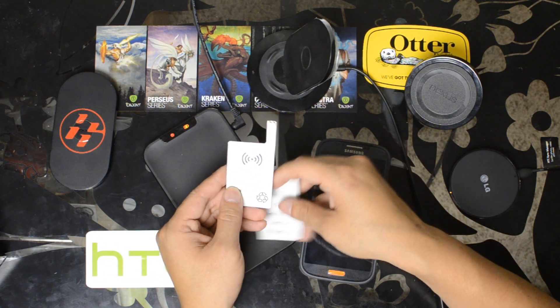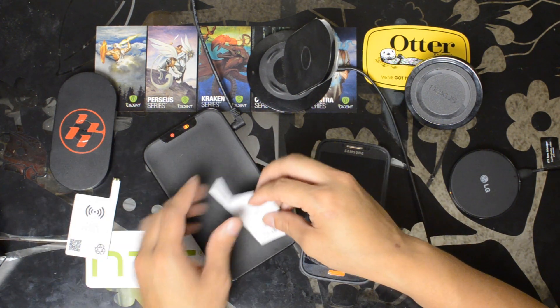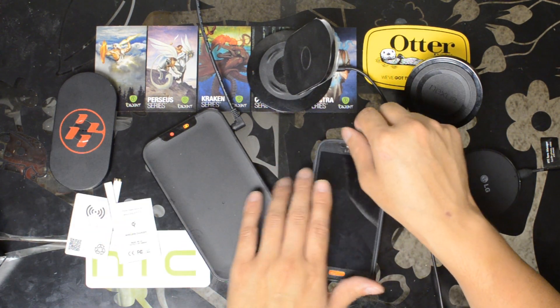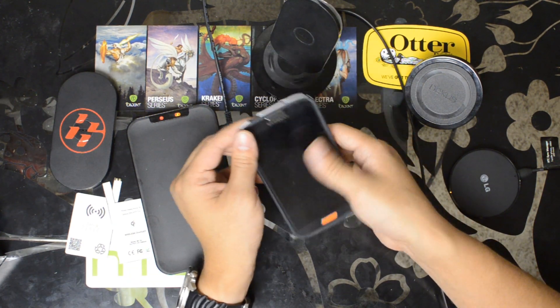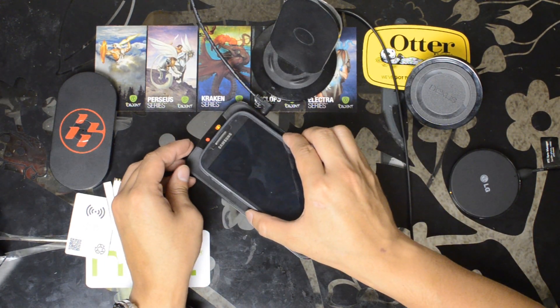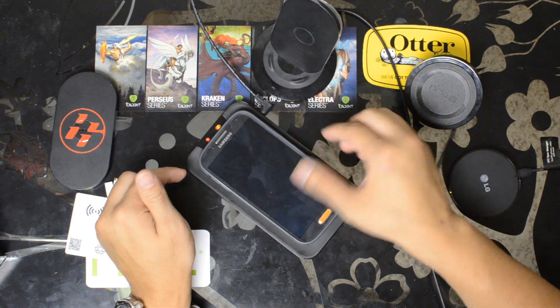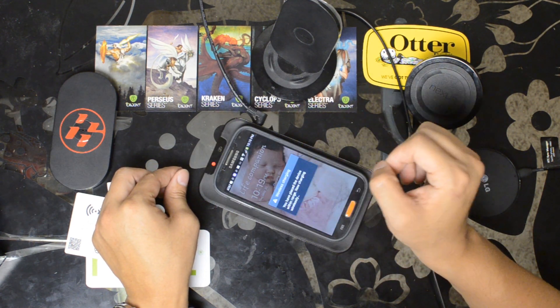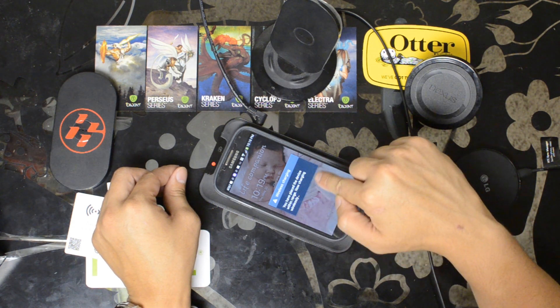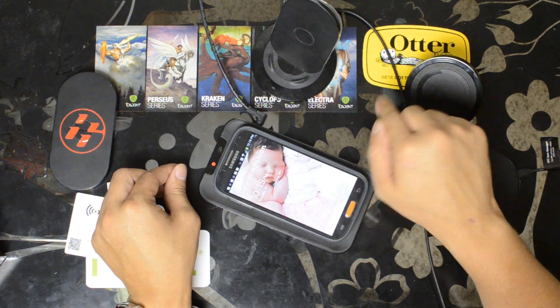Here's the back side. It does have a small adhesive strip right there so that you can secure it to the back of your battery so it won't move. I already have one installed inside this right now — this is a Speck Candy Shell case. You can see the device placed within range and now charging wirelessly.